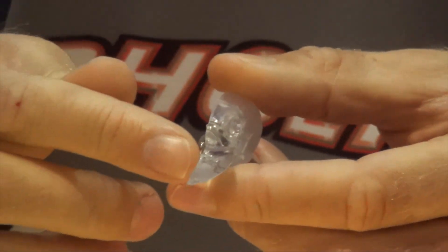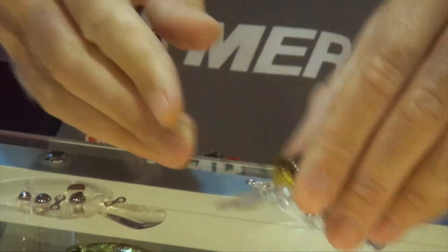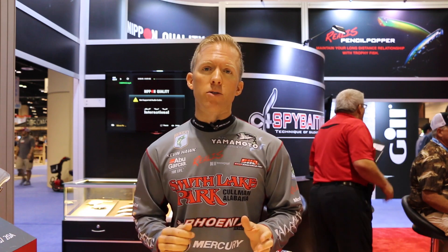It also has a thin cut lip which flares out on the sides similar to a coffin shape. And what that's going to allow you to do is to burn that crankbait through the cover and it's going to do a good job deflecting off that cover without breaking down. The durability on these crankbaits is what Duo is known for. It's got a high quality paint finish on it as well as a structured lip — that lip isn't going to break on you.